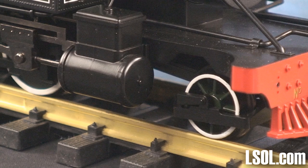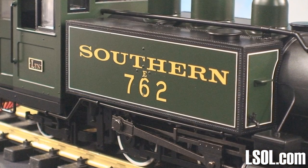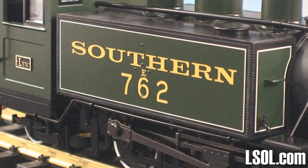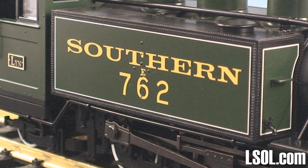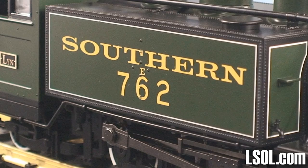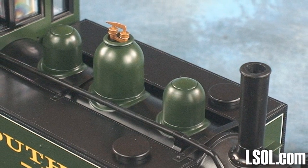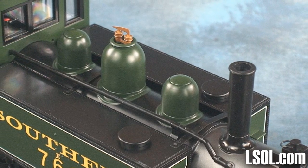You usually have to spend a lot more on a large-scale model to get this level of detail. The paint and lettering are very crisp, and you'll find that this unit will fit in very nicely with the rest of your steam engines that you may already have.